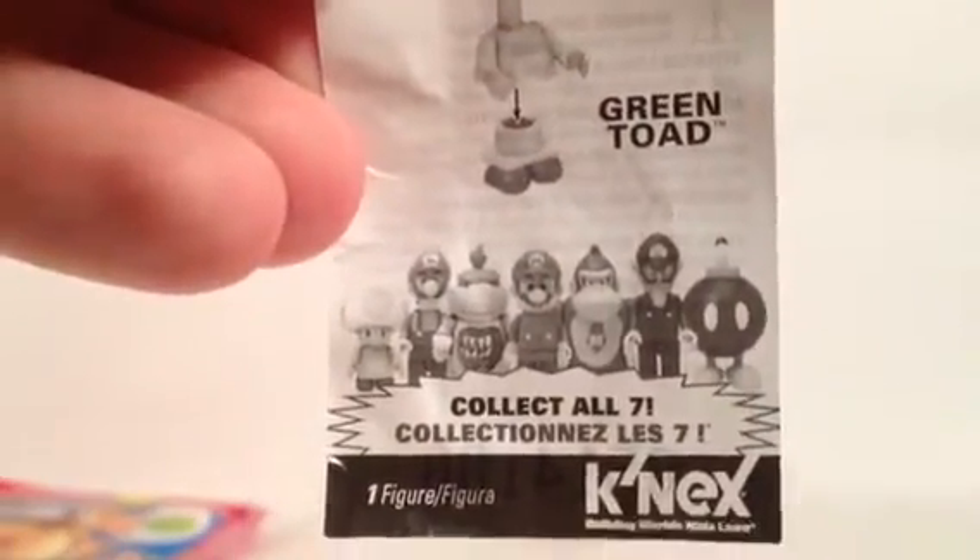The leaflet shows all seven figures in the series. Nothing really special on the back. Sometimes, if you're lucky, you can see the leaflet through the package — usually around the white section, or sometimes through here. You can see part of the package through it.